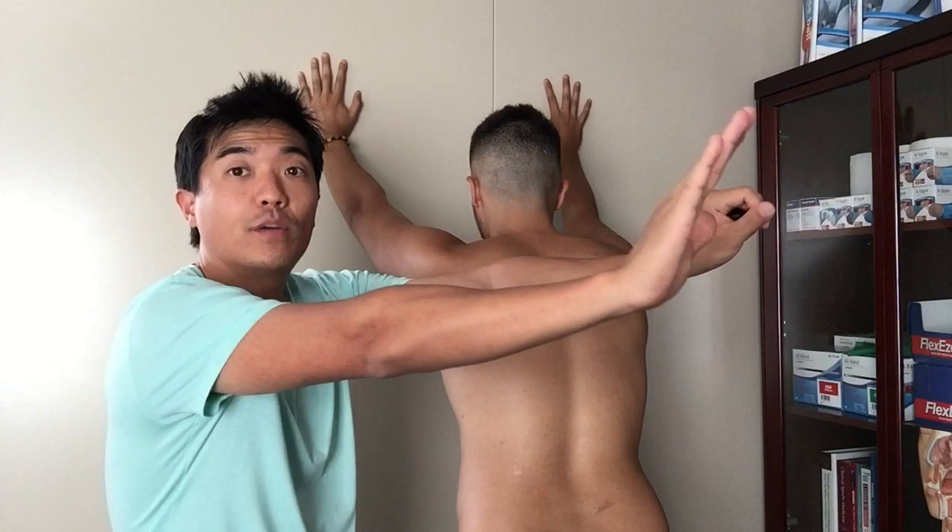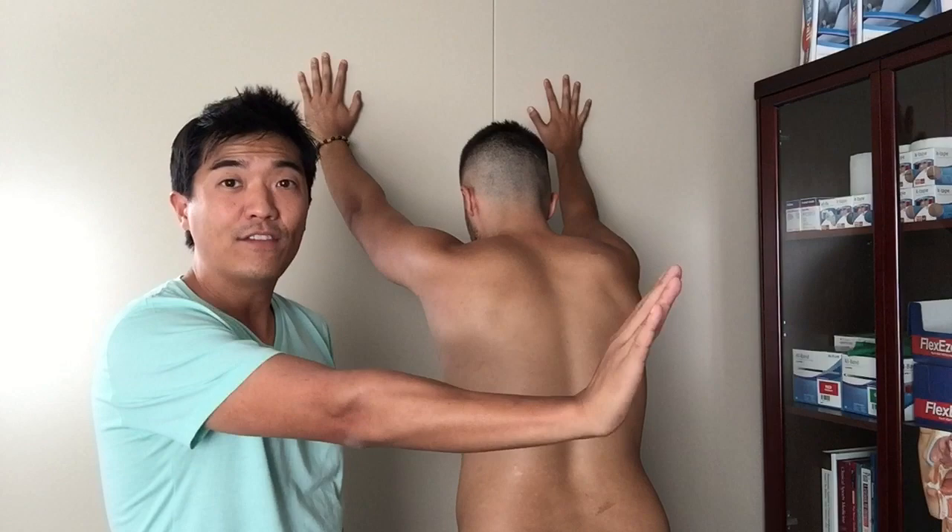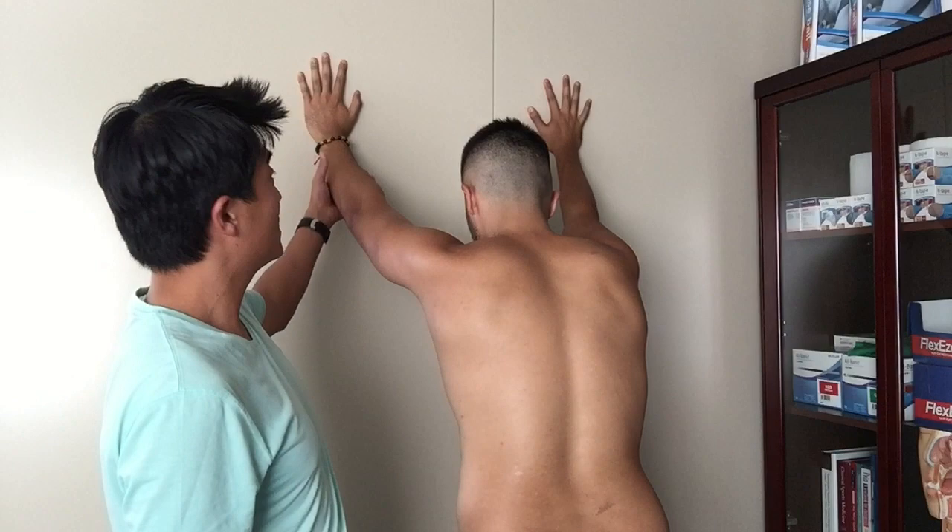This drill — the push-up plus or the shoulder protraction retraction drill — you'll see a lot of physios and practitioners giving it with weights and so on. A quick tip: over the years I've learned that not having the arm down in the 90-degree position is better. As you can see with Richard, I get him to put his arms nice and high.